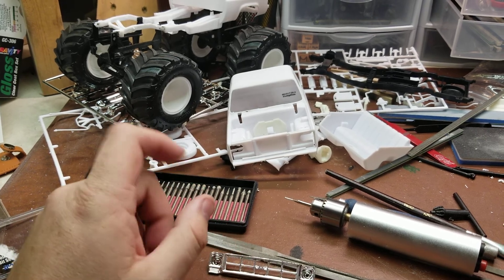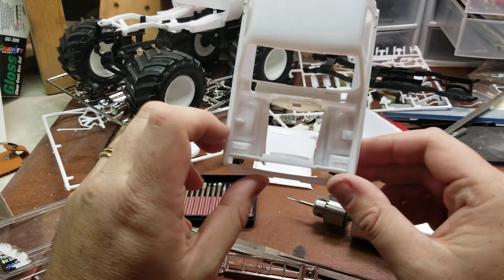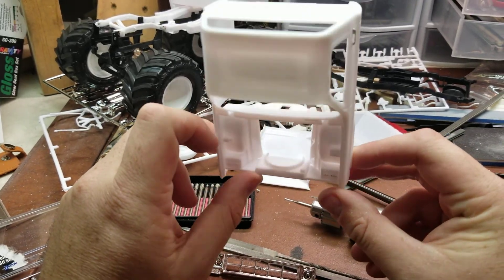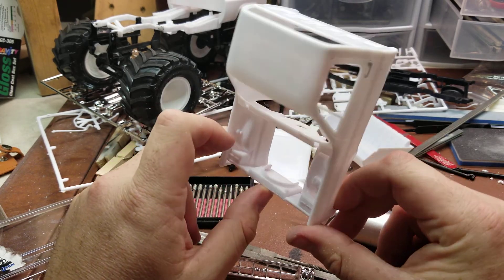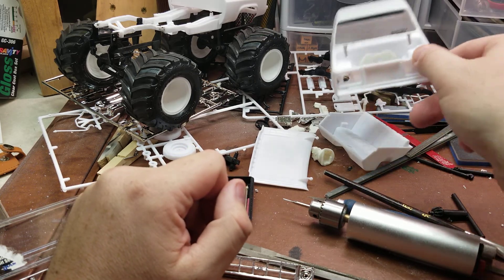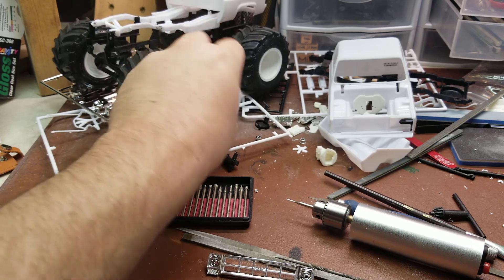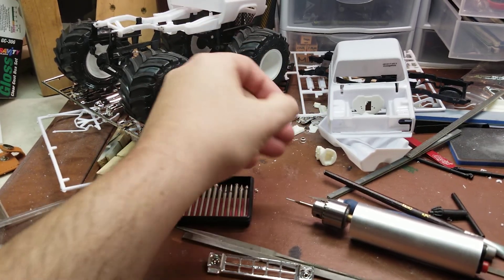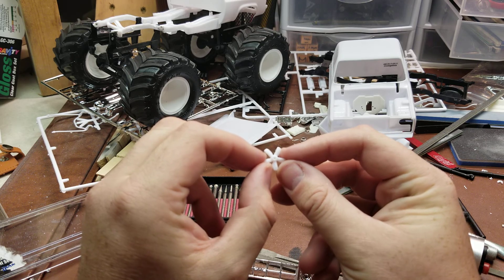The first thing I got done was the front radiator and fan shroud — got that all glued into place. I am going to go ahead and actually plumb this thing as if it would have had a functional radiator, which kind of made it interesting because of the pulley setup, but we'll get that all situated.